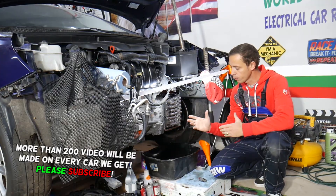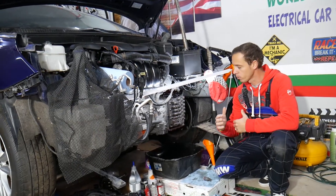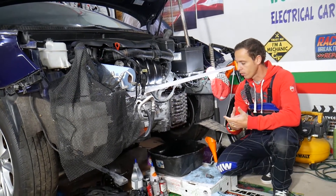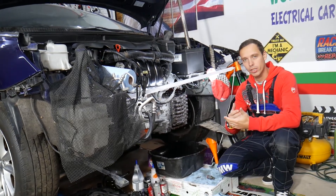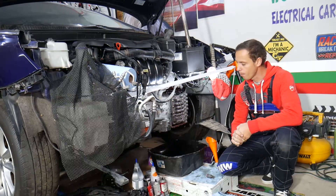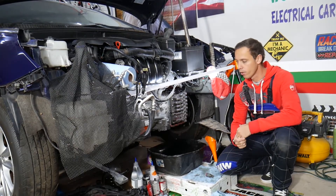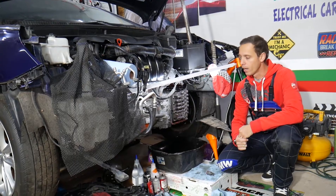A six-speed transmission has eight solenoids — each one controls something specific, like torque converters, line pressure, and clutches. Before we start, let me tell you about one simple mistake people make that can destroy your transmission. We're going to talk about that in just a second.